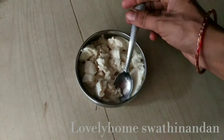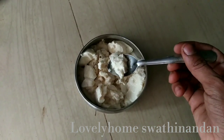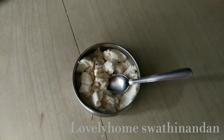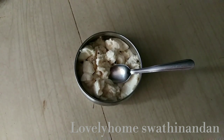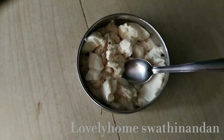It will be ready — it will be very tasty and perfect. We are ready to take the water.